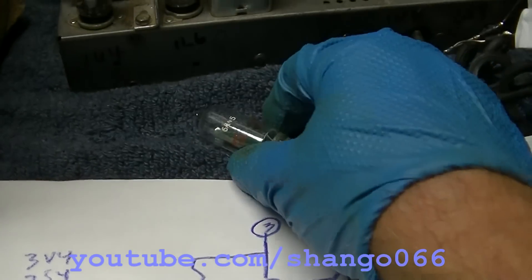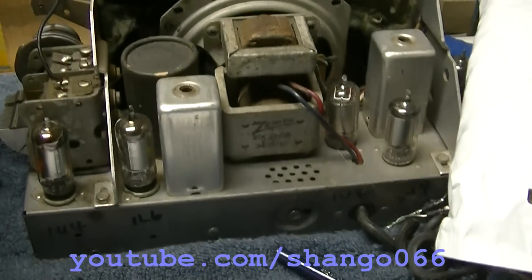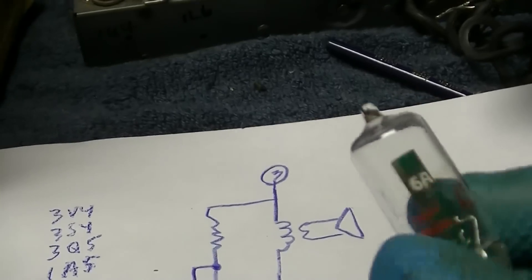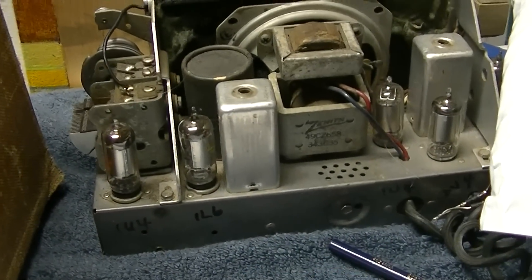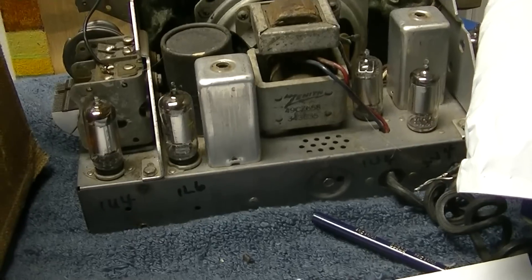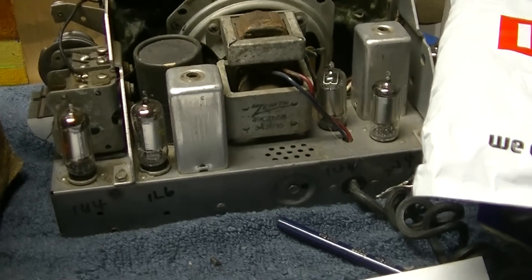A while back, I did a pretty comprehensive video on these solid-state tubes for the Zenith Transoceanic and other 1-volt battery-powered sets. They all worked pretty well in the Transoceanic. We had a problem with the 1L6 and sort of got that corrected. But the other ones were up and down on how they work in other battery tube sets.